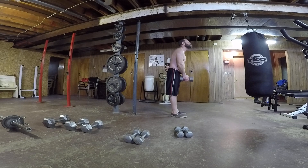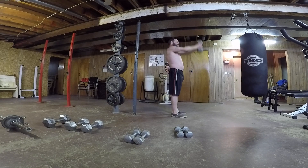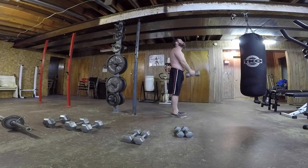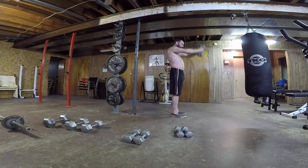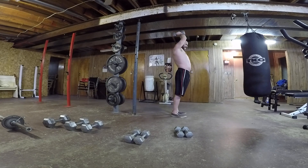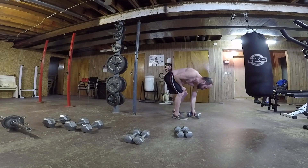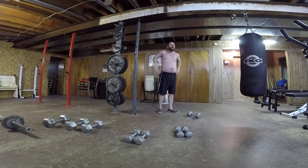All right, here we go. Set number three with 20 pounds. One... Two... Three... Four... Five... Six... Eight... Nine... Ten. Got all ten. So I'll stay at 20 — that seems like the weight I can manage. We'll only go down if we need to. That was set three — or set four.